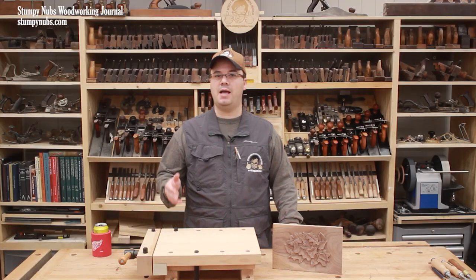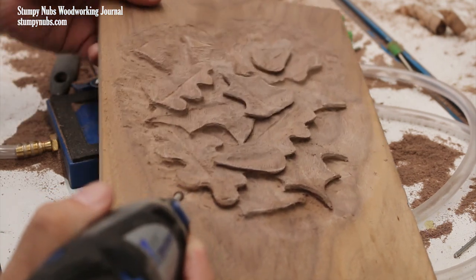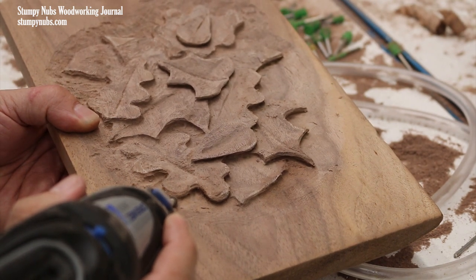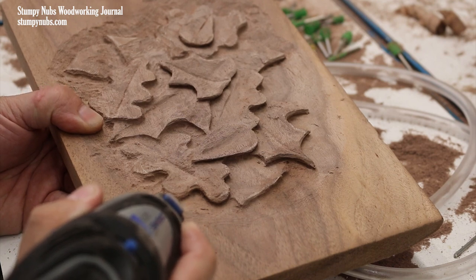For a long time, all I had was a cheap rotary tool — a knockoff brand with only three speeds. It wasn't ideal; a variable speed controller would have been much better. But it was good enough for my first carvings, and if that's all you have, it's good enough for you too.